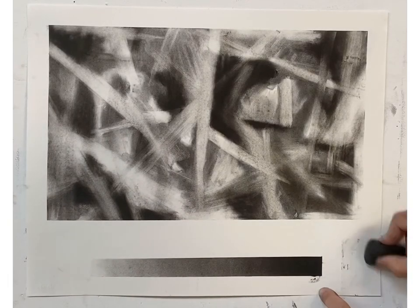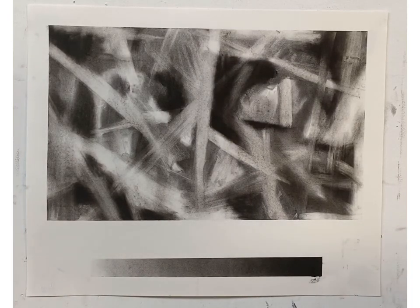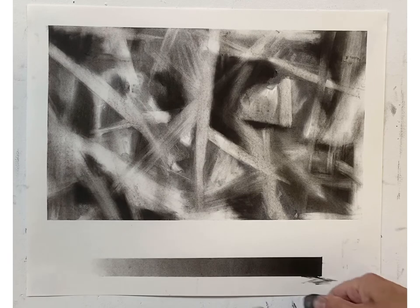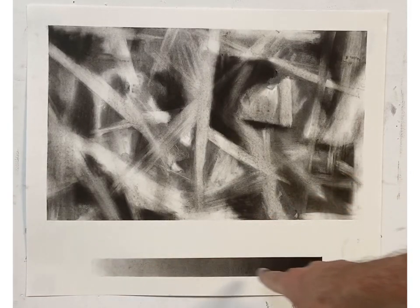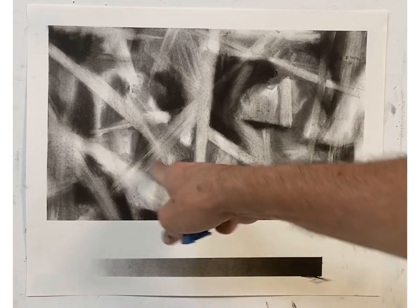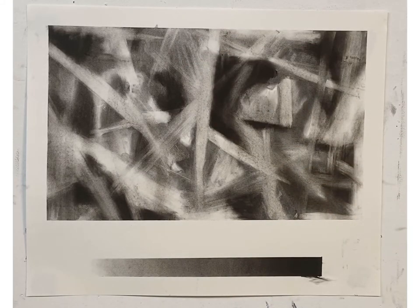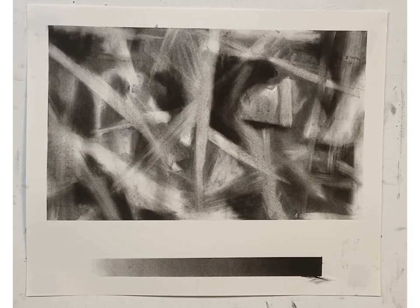If I go back with my kneaded eraser I can clean up any little spots around the edges — just don't worry about it, it's going to happen inevitably. As you can see, this is your transitional value scale matching your values in your image. You've got your lightest lights, your light grays, your medium grays, and slowly going into your darker grays. When you're done and it looks like this, put it up on a wall, shoot it vertically so it's parallel and flush to your camera, take a photo, and send me the JPEG on Canvas.